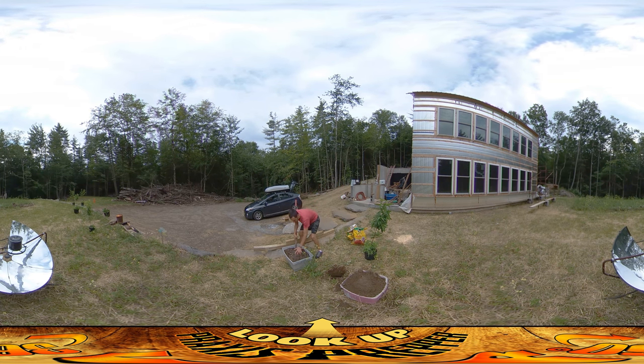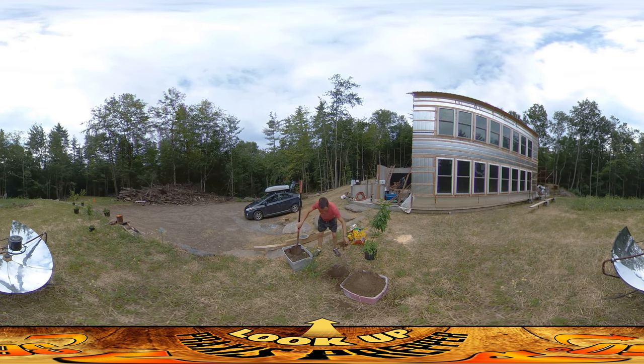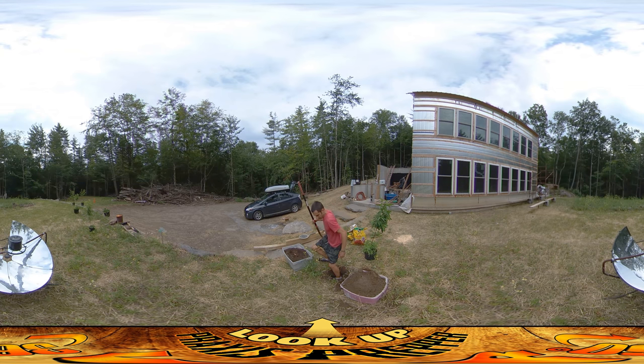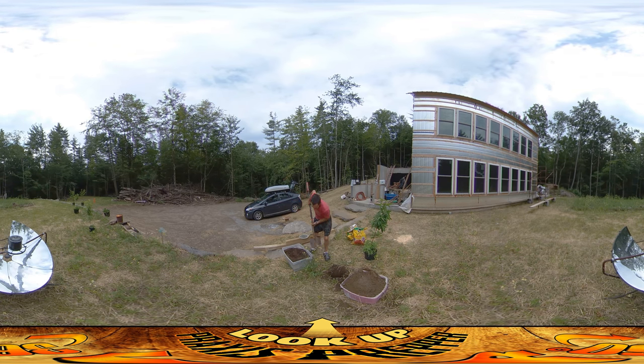I'm going to be putting in some compost — this is compost that was just left at the temporary house I'm living at right now. I am going to be getting some compost delivered, but there's been a family medical emergency with the people that have been doing my site work — they've been in the hospital. Things are getting better with them but they're a little behind, so instead of waiting for the delivery I figured I'd grab what I have and get some of the trees going.